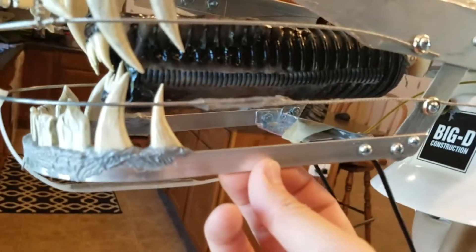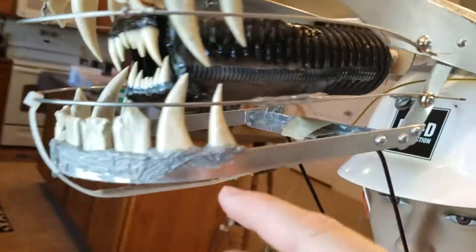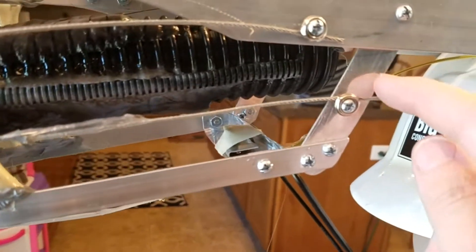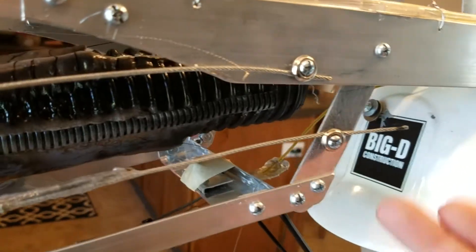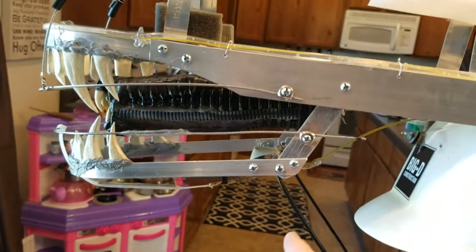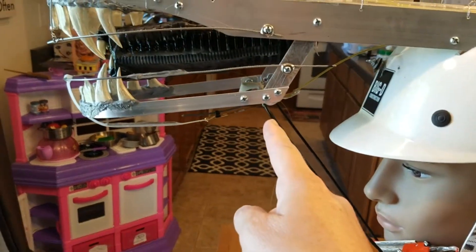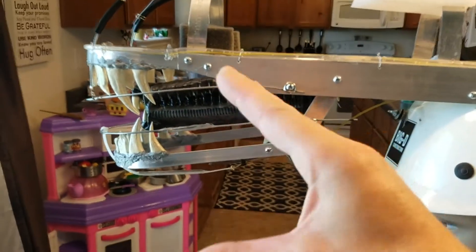I went to the hardware store and bought a small strip of aluminum and bent it around to make this. I used scrap aluminum — but you can buy aluminum at the store — you just drill out and cut different pieces to form what you need. I measured different degrees where to put the pivot point for the chin strap, and the further back you get with the chin strap, the more jaw movement you will get.